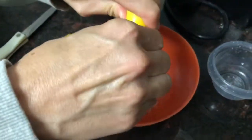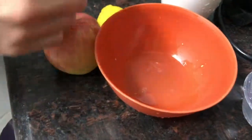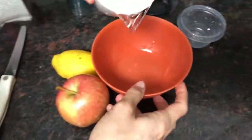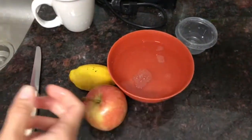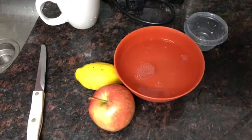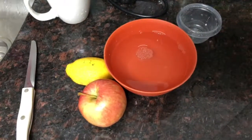So what are we doing here, Monica? Squeezing lemon into a bowl. I'm going to add water to it, and then I'm going to cut the apple and put it in the lemon water.